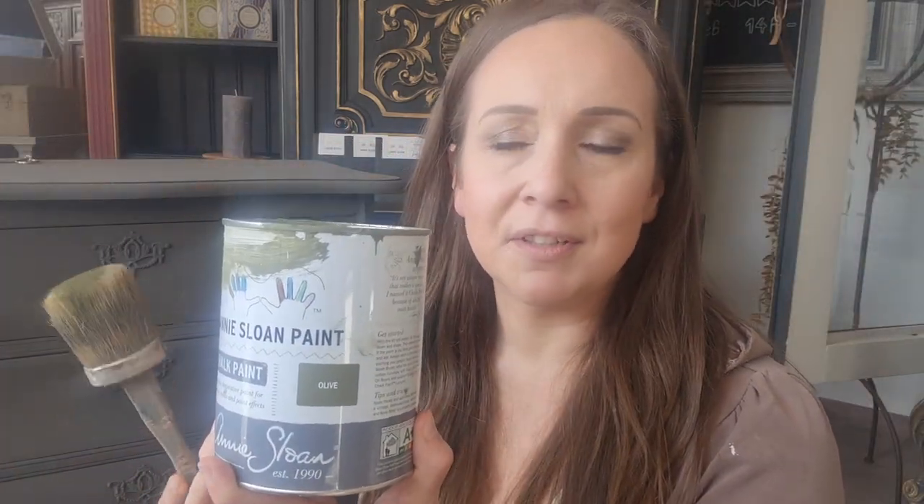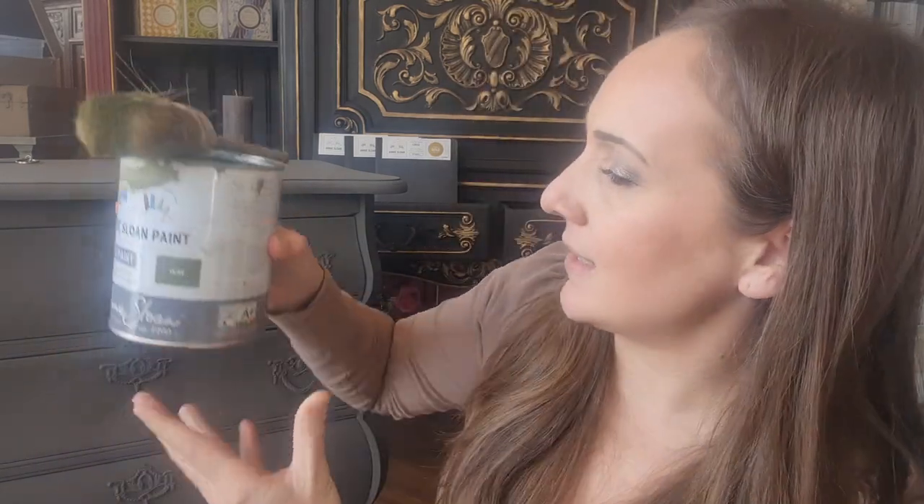The base coat has dried — I put two coats of Graphite on — and now I'm going to go for my next step. I took a can of Olive from the Annie Sloan chalk paint range, and I took an angle brush and I am going for the dry brushing technique on top of the Graphite.